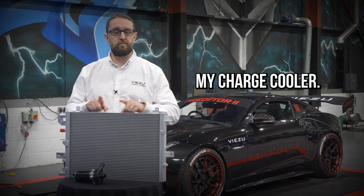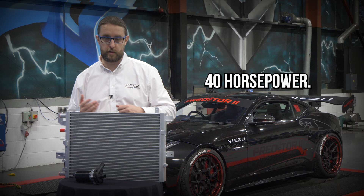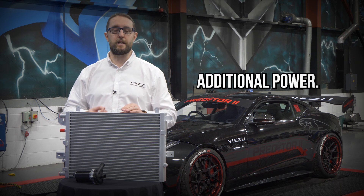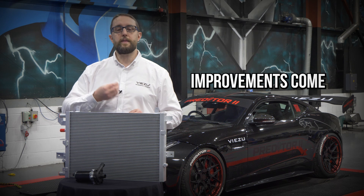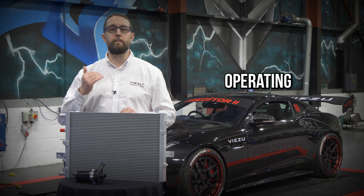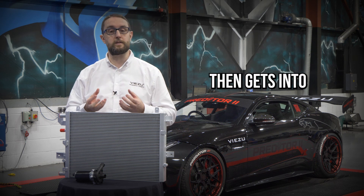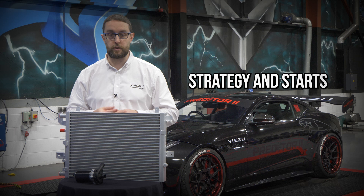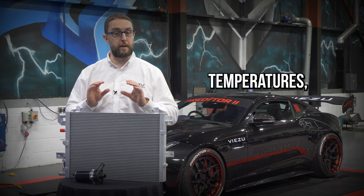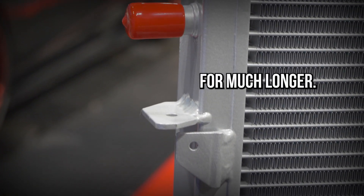A lot of people will ask: upgrading my charge cooler, how much more horsepower am I going to get? 30 horsepower? 40 horsepower? Well, upgrading your charge cooler doesn't generate any additional power. Where the improvements come from is the improved cooling. By maintaining those optimum operating temperatures — not letting the engine get too hot — the ECU gets into a thermal management strategy and starts to pull the power back through reducing timing, closing the throttle and overfuelling to manage temperatures. You can have the maximum safe potential from your engine for much longer.